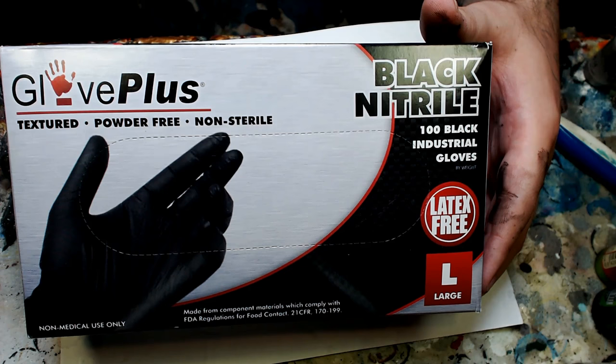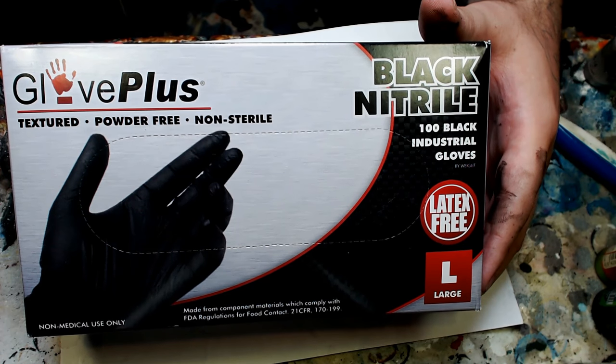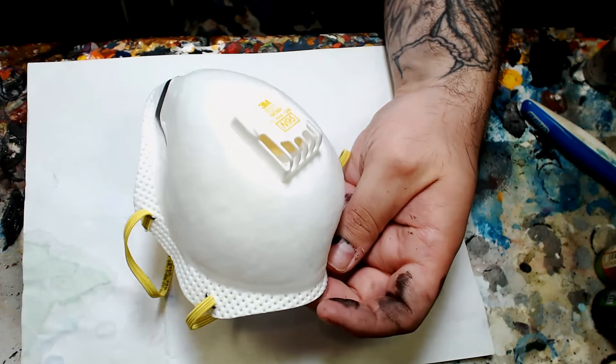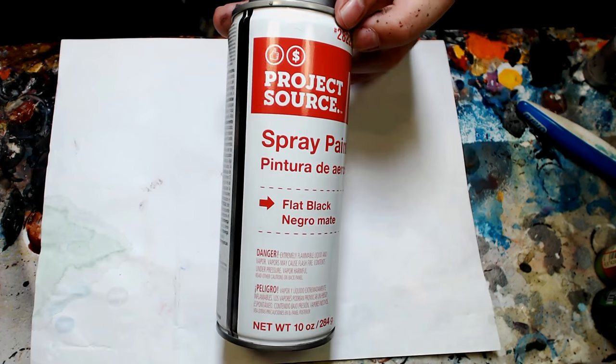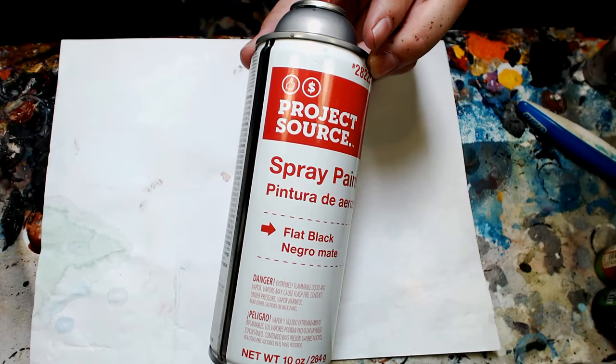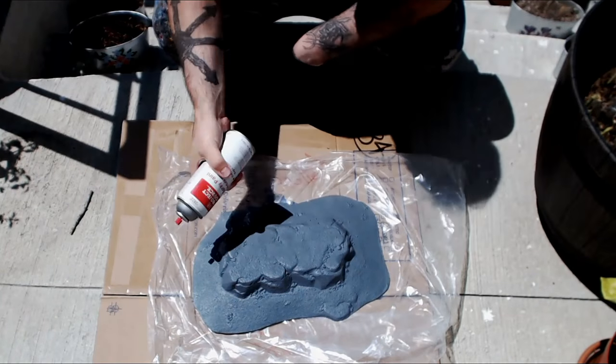Let's do this thing. First off, get your glove game on lock. I get these on Amazon on subscription. I buy these little face masks from Home Depot — they're amazing. And also speaking of Home Depot, the world's cheapest spray paint. Here we go.